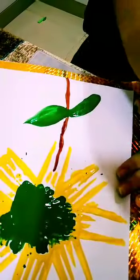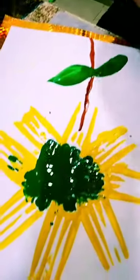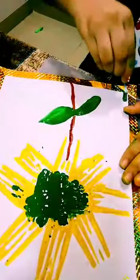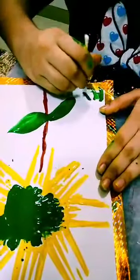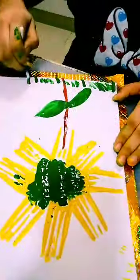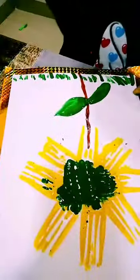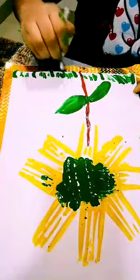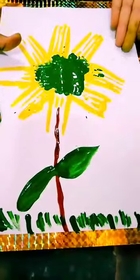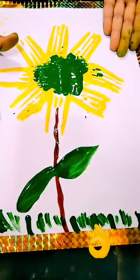Now we have to make the leaves with the help of a paint brush. It's done. Now we have to make some design with the help of the earbud — we are making some grass, a little bit of grass. It's done! Only three to five minutes and my painting is done. It is looking really very beautiful.